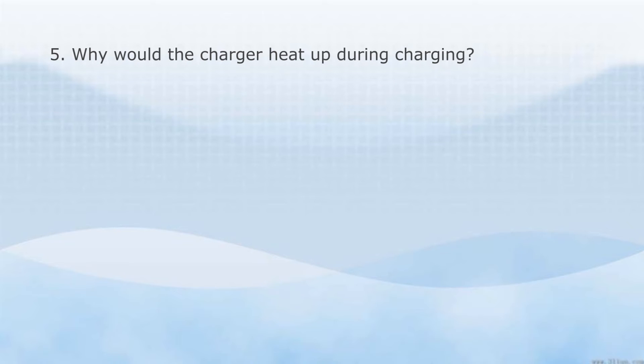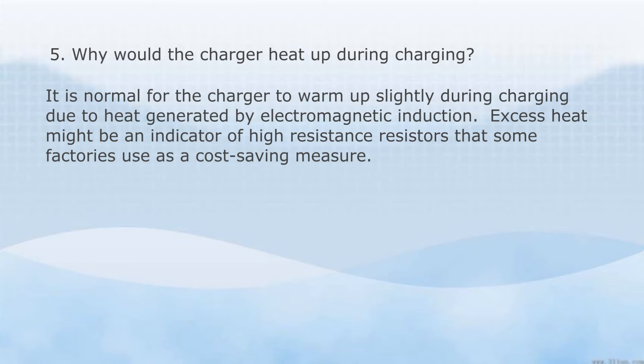Why would the charger heat up during charging? It is normal for the charger to warm up slightly during charging due to the heat generated by electromagnetic induction. Excess heat might be an indicator of high resistance resistors that some factories use as a cost saving measure.